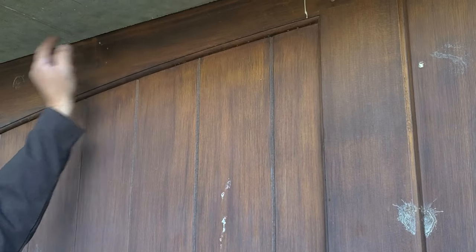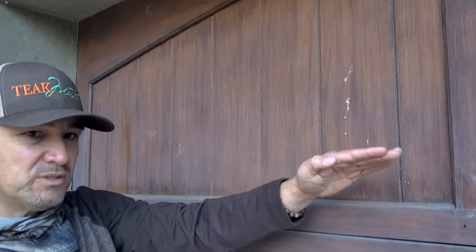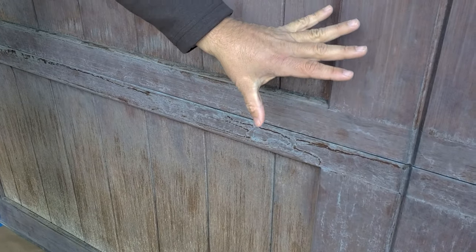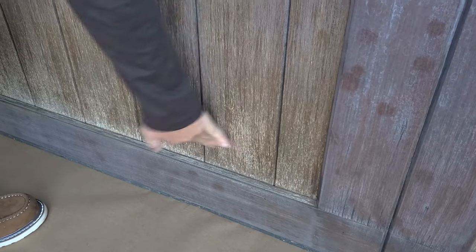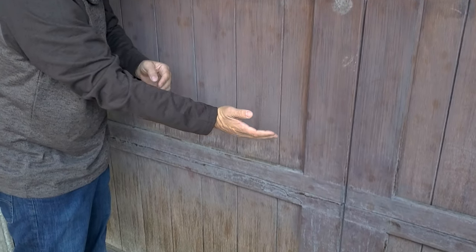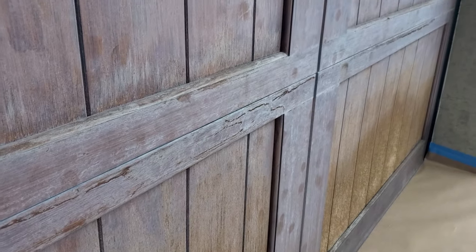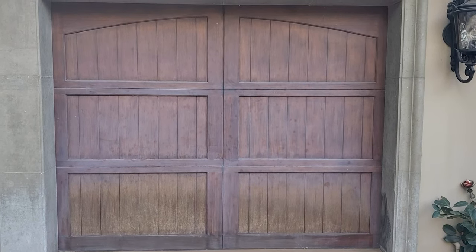I wanted to explain why these doors look so bad. At the top, near the overhang, you have color preserved because the sun doesn't hit it. But as you go down towards the ground, it progressively gets worse — you have extreme oxidation and almost no protection at the bottom. When water rolls off the eave, it hits the ground, splashes up, and continues to weather the wood. It's starting to blister, peel, and oxidize. Sun and moisture are extremely harsh elements.